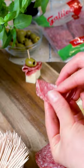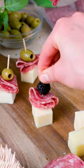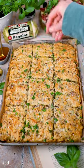In the meantime, you can assemble your charcuterie bites with Galileo salami deli thin sliced Italian dried salami and your favorite cheeses, berries, and fresh herbs. Hope y'all enjoy!